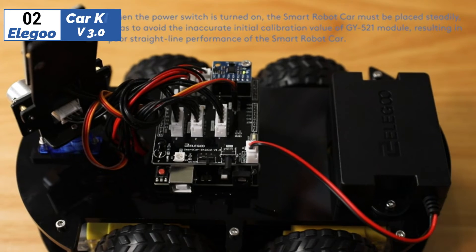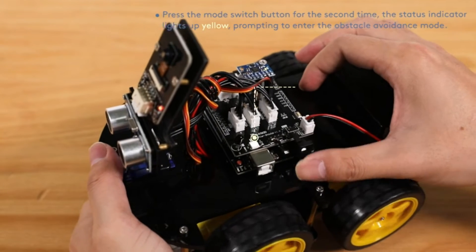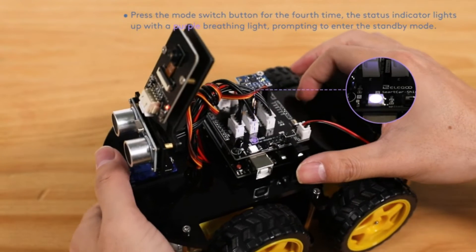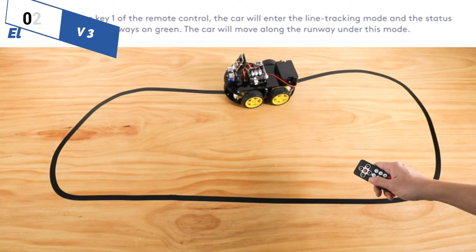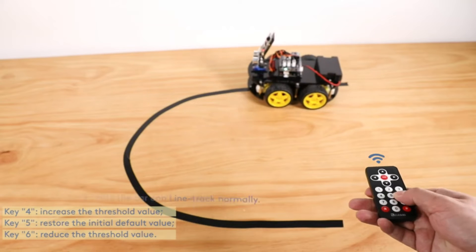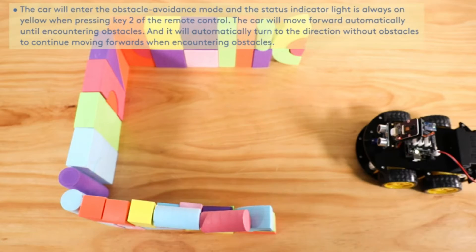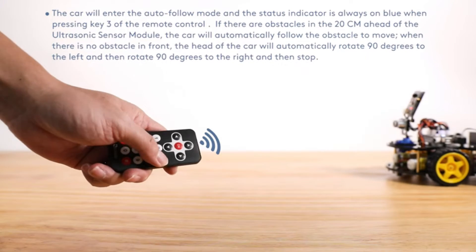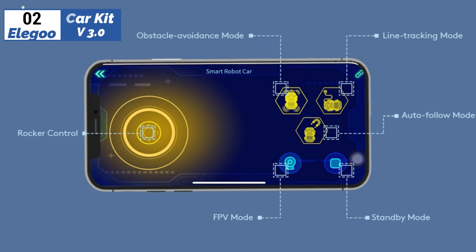Next, at number 2, we have the Elegoo CarKit V3.0, the best premium option available in 2023. The Elegoo Uno Project Smart CarKit V3.0 is a solid four-wheel drive robot car with most of the basic sensors you'd want, lots of potential for further expansions, and the ability to drive over rougher terrain than other models — it can easily handle most carpeted floors. It's programmable in both Elegoo's mobile app and the Arduino development environment, and is also compatible with a wide variety of components from third-party suppliers. The Smart Robot Car V3.0 comes programmed right out of the box for obstacle avoidance, line following, and remote control, either from the IR Remote Control or the mobile app.